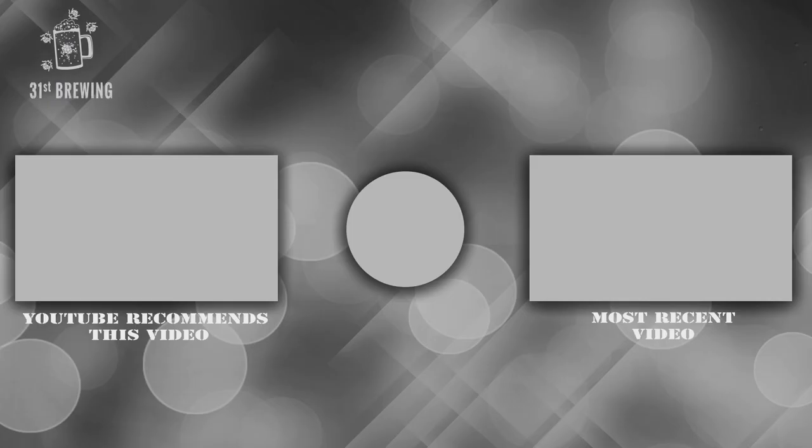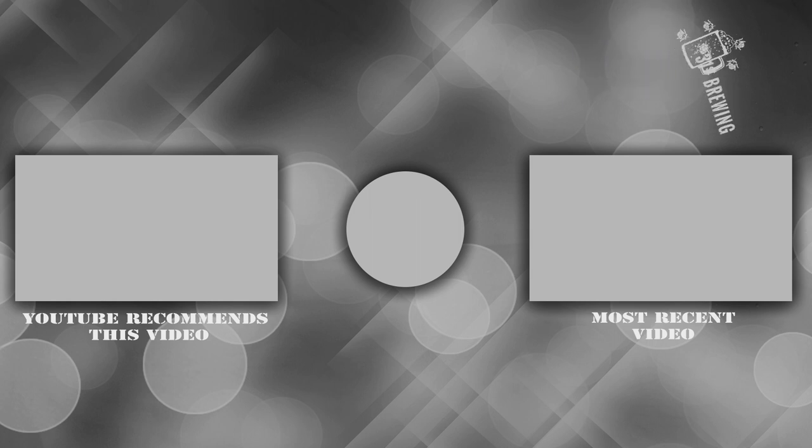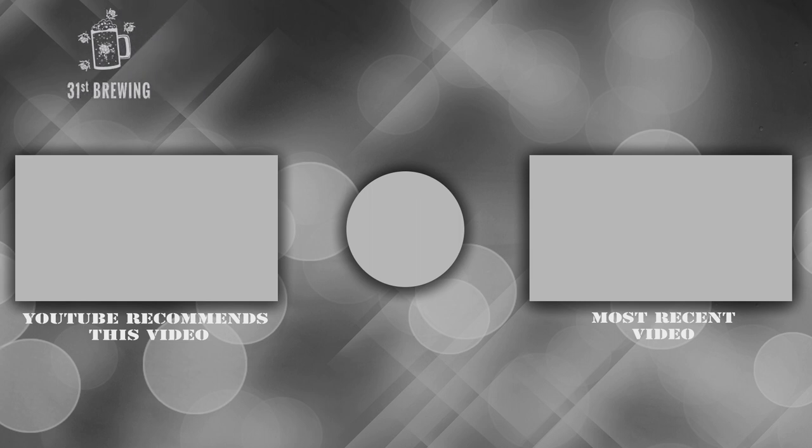If you like this review, thumbs up. If you don't, thumbs down. Make sure you hit that subscribe button and ring that bell so you know when new videos are coming out. Until next time, happy brewing. We'll see you next time.